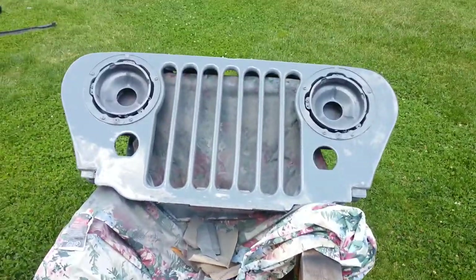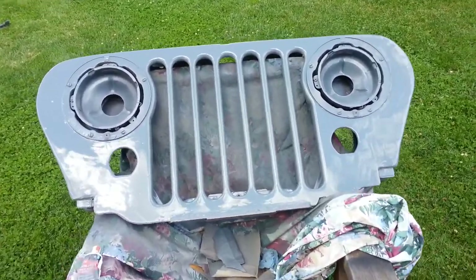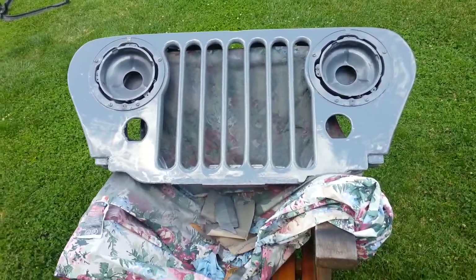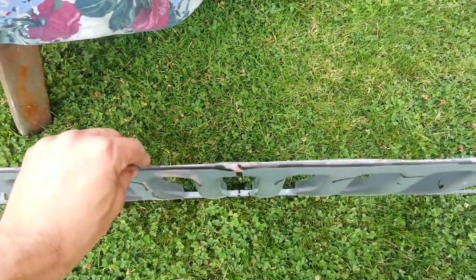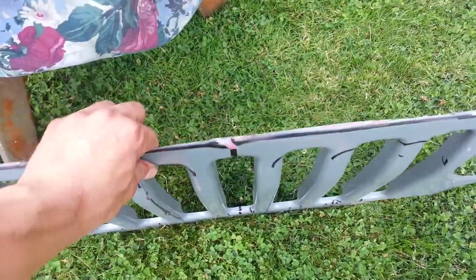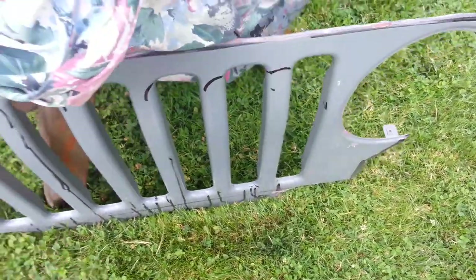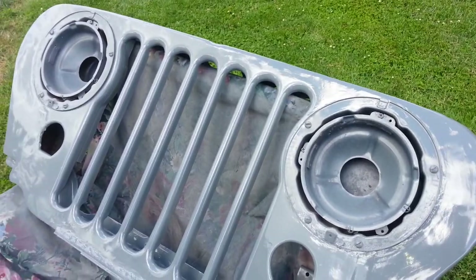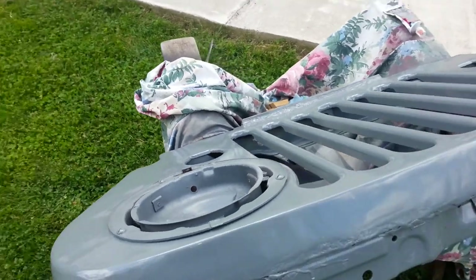The CJ two-way grill was cut out and placed in — we've put fiberglass in after it was welded in, and bondo'd it up. Not a great finish, but it'll have to do. One of the big issues on this grill is that the TJ grill is not 100% flat like the CJ two-way grill. Where it meets up in the middle to where it ends, there are three different points; on the CJ two-way grill it's 100% flat, so it's a bit of an issue trying to line it up.